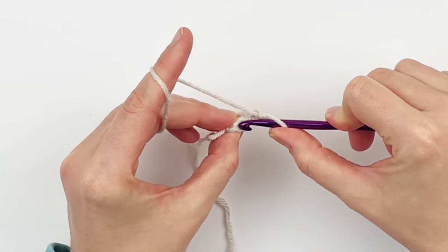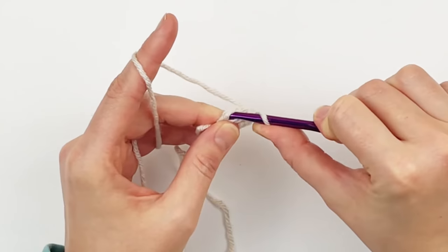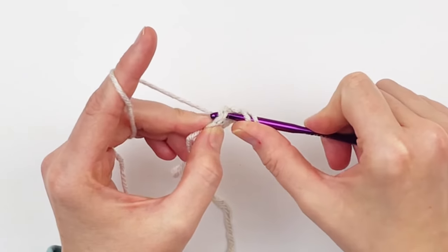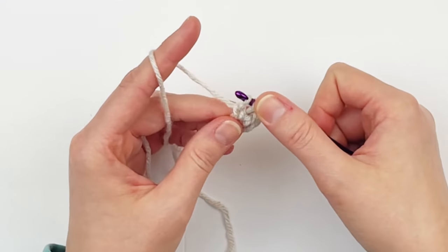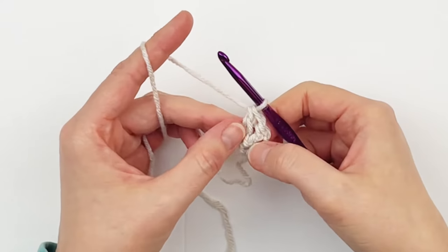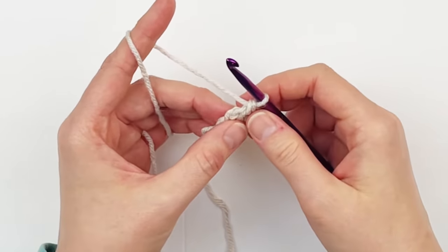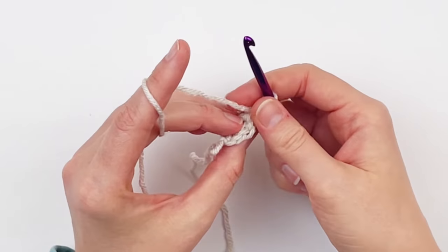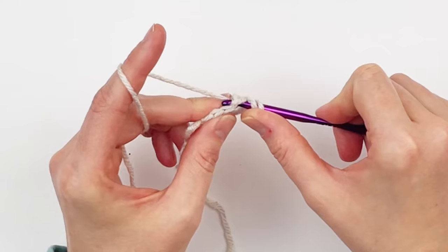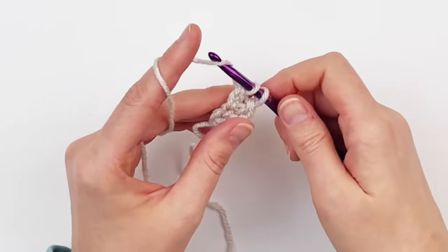Now work into the chain that you just created at the base of your last double crochet, right in this place here. Yarn over, put your hook in that chain, yarn over pull up one loop, yarn over chain one, now create your double crochet — yarn over go through two, yarn over go through two. As you can tell our piece is working more vertically as we go along instead of from side to side like you normally would. Find the chain you just created at the base of your last stitch, yarn over put your hook in that chain, yarn over draw up one loop, yarn over chain one, yarn over go through two, yarn over go through two.